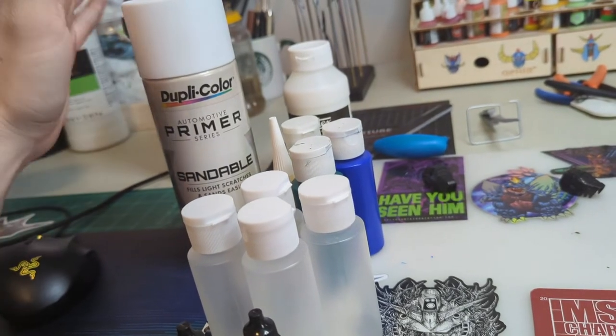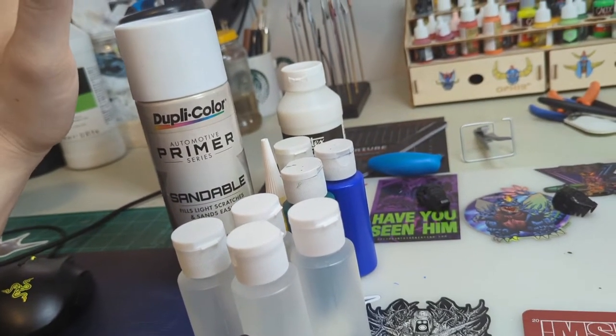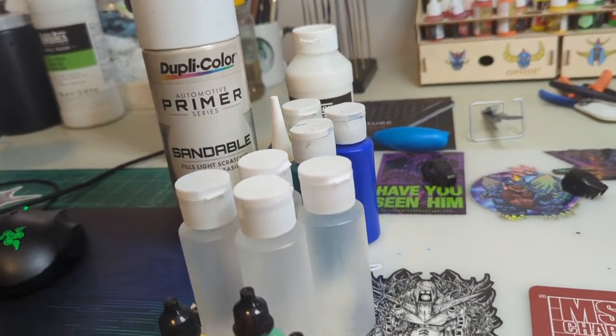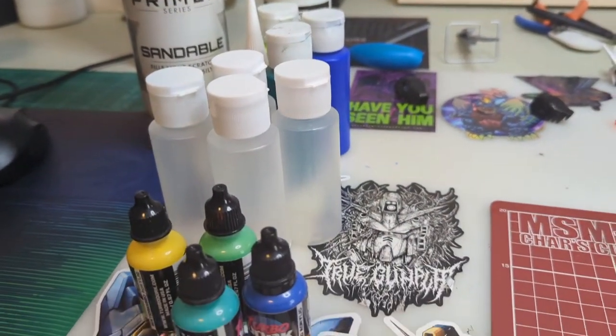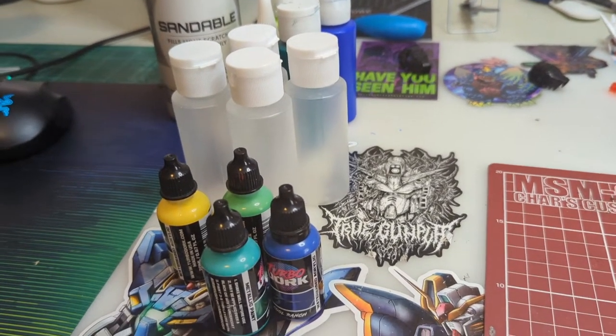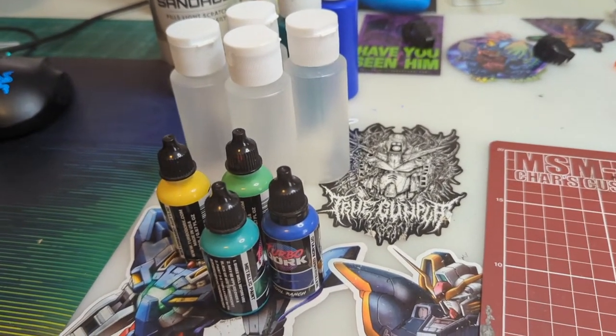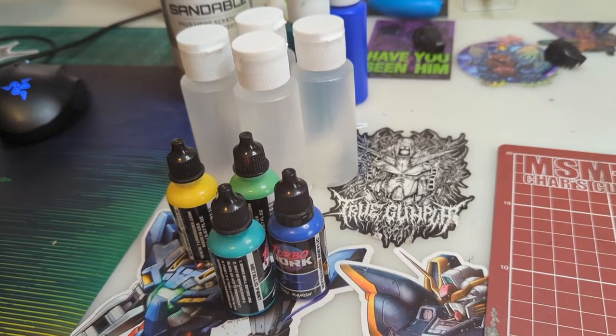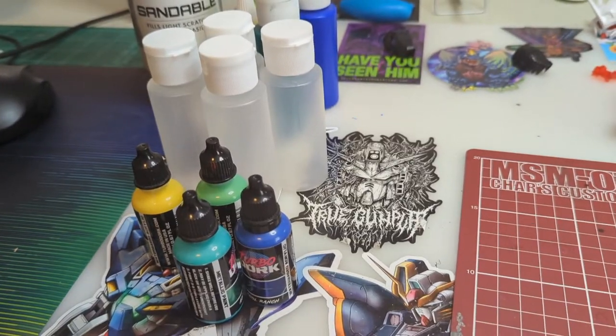I was debating some colors — whether I was going to prime in white, gray, or black. I might have to have a chat with the boys and see what they recommend, because I'm not sure. I feel like maybe white might be the best, especially for the yellow — it's going to be a bit of a challenge to get that yellow to pop. We'll make that decision down the road.